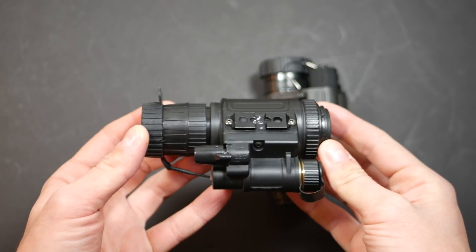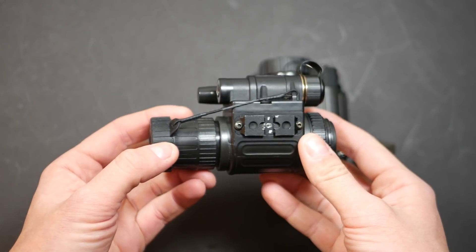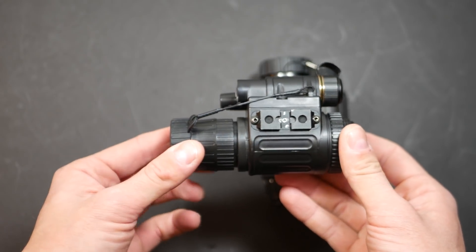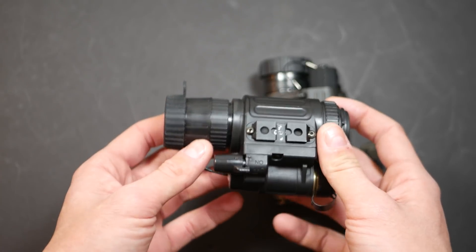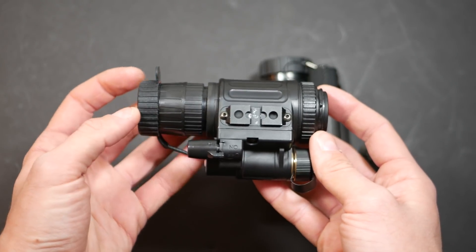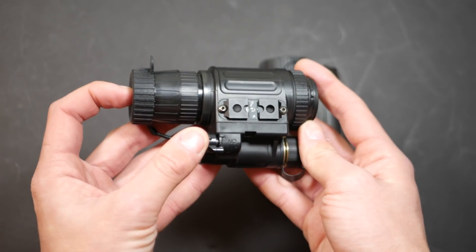The reason you may want to buy an NVM-14 instead of a PVS-14 is that they're cheap. You can get these brand new online for about $1,500, although that's probably going to have a Generation 2 Plus tube, not a Generation 3, and it's also probably going to be a blemished tube. This one's a bit of a Frankenstein because it has a salvaged Gen 3 tube in it. However, we can still make comparisons between the housings.